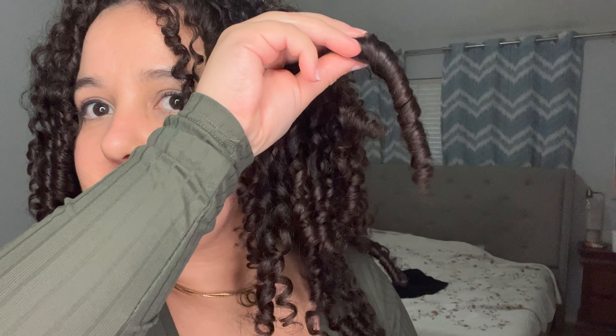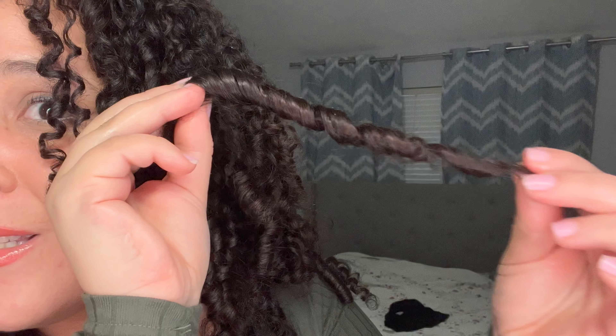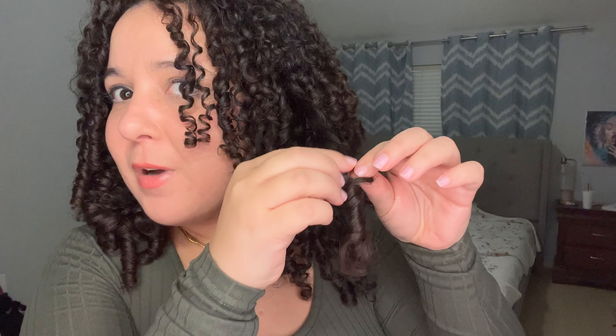Oh my god, what is this look?! This is what I live for. I'm going to separate it so it can give me more volume — I love big hair. This is proof that you really do not have to spend tons of money on products. You just have to have the technique down, understand your hair, and know what it needs. I love the denim brush technique — it works great for my hair and enhances my curl pattern.